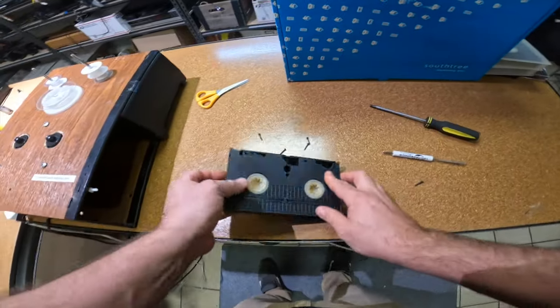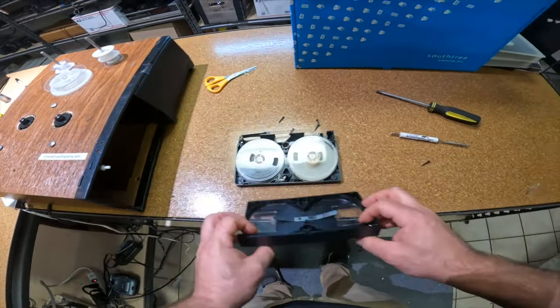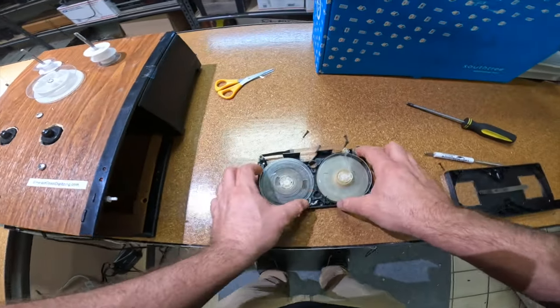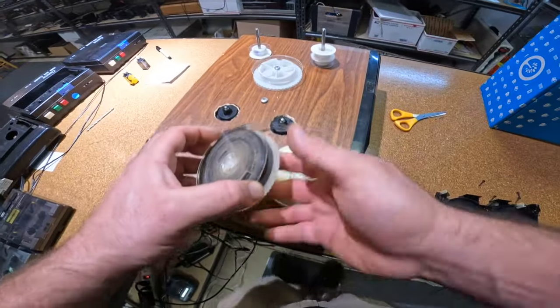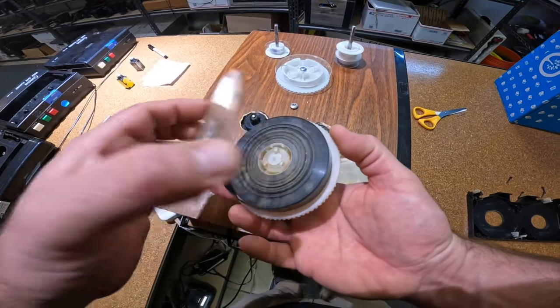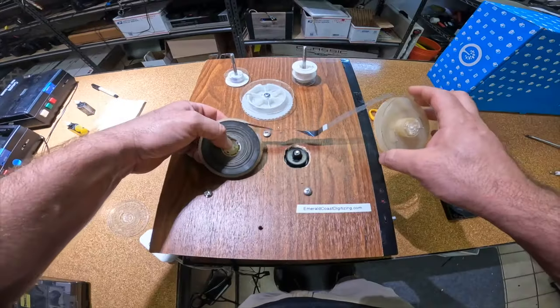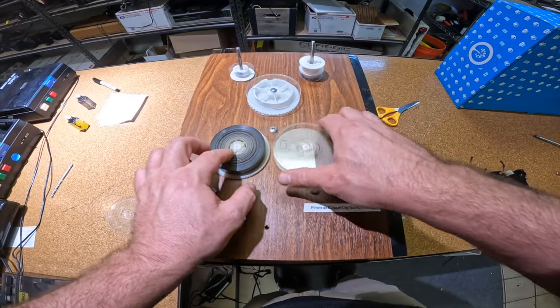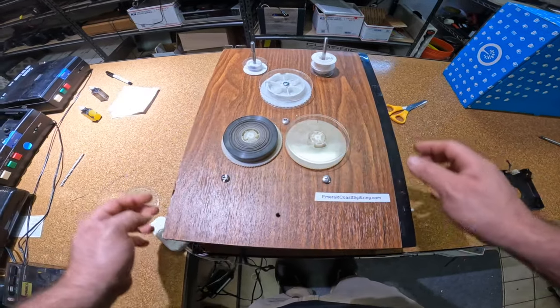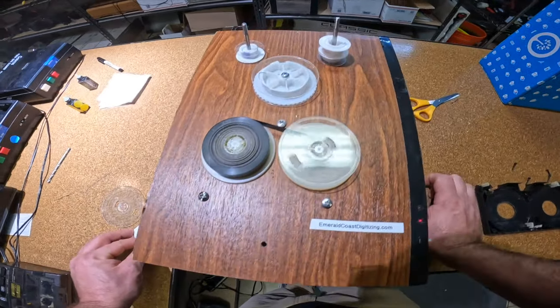So we're going to open it up. Pull the reels out, inspect what's going on, and then put it on some kind of machine like this or in a rewinder and just look and see. We have very, very moldy tape here — it looks like this is about to come off. That's okay, it'll make it easier to clean. I'll put it on this machine here, and initially we're just going to fast forward it to see if we have any sticky issues.